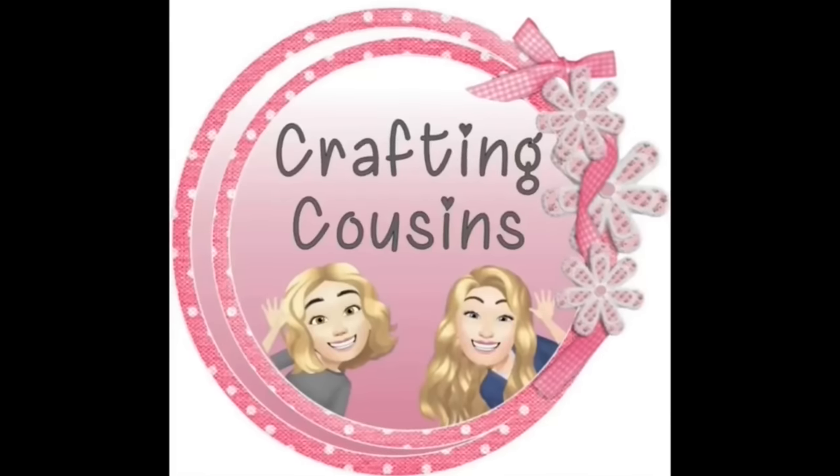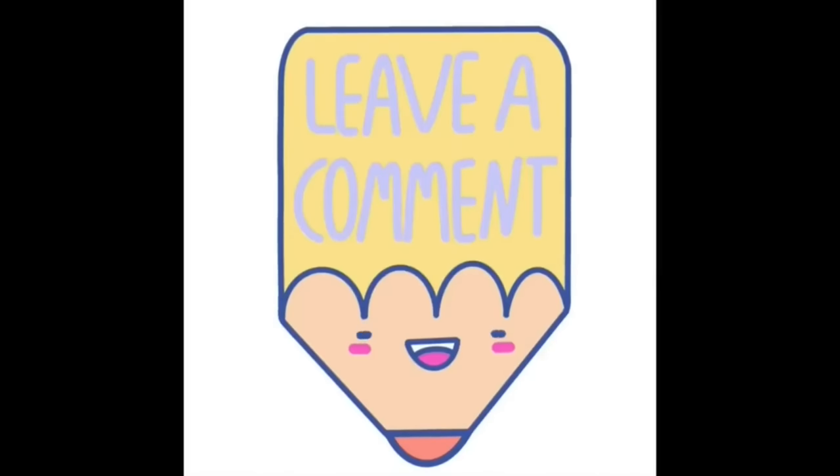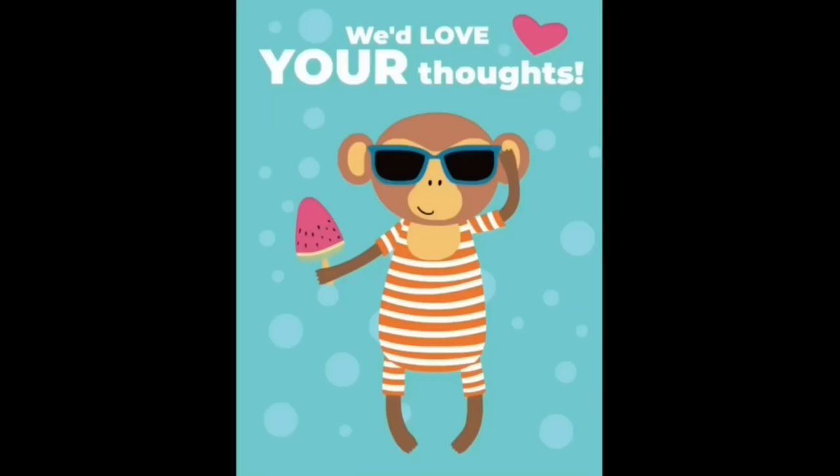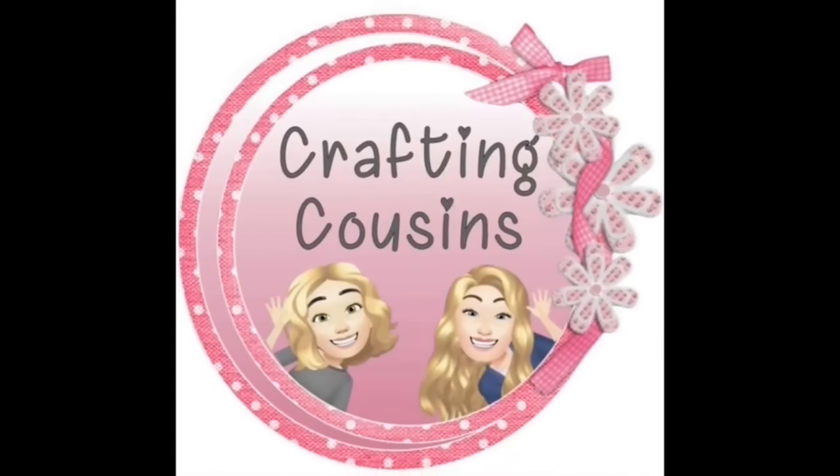We love hearing from y'all — it really just makes our day. Make sure you write down in the comments and let us know which project is your favorite. And if you have any suggestions, please leave those there as well — we love seeing all the ideas you guys have.